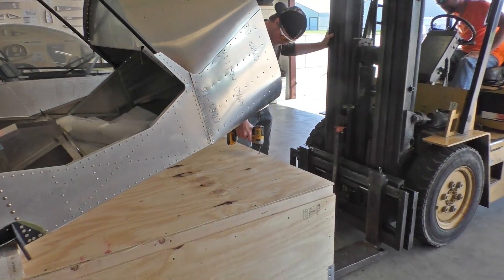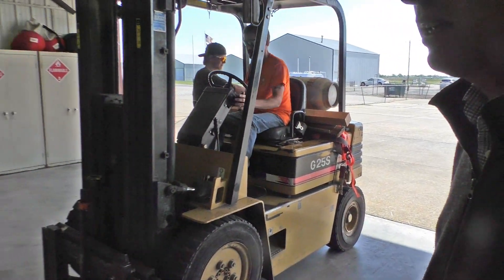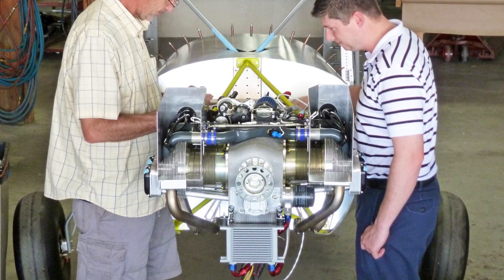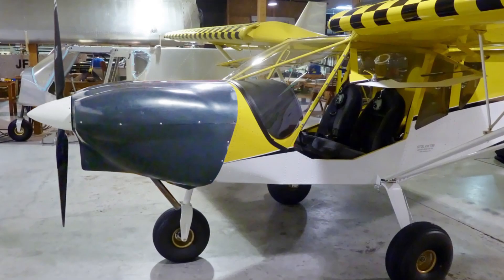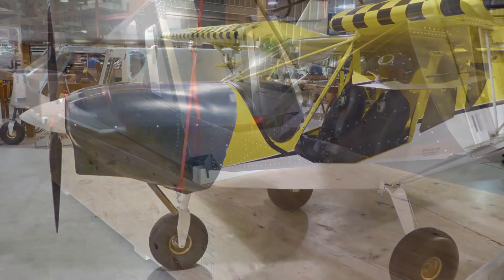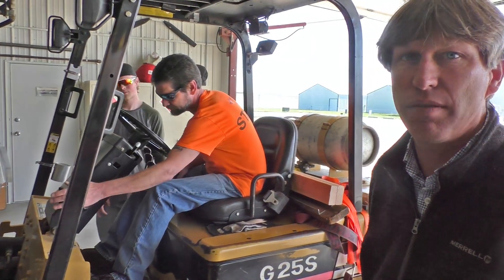The firewall forward package that we're supplying with the UL Power engine — it really is a plug-and-play system. Start to finish to install the UL Power, you're probably looking at a day and a half to two days. The most time you'll spend is just mounting and doing the cowling for the engine package.